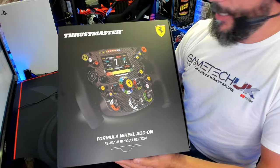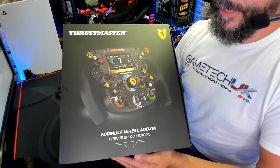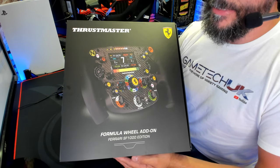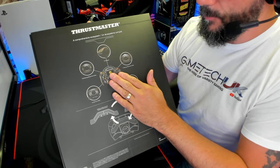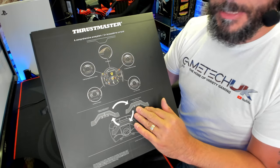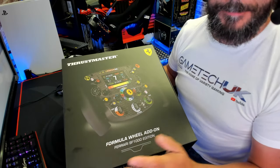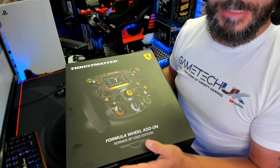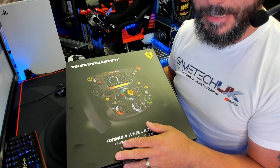Here's the packaging — the Frostmaster and Ferrari logos are there for the SF1000, and just look at it. I haven't opened this yet, so this is a live unboxing. On the back it lets you know about the ecosystem and all the different bases it will fit. There's also an additional paddle set, the T-Cronus, you can purchase, but it does come with paddles. It's compatible with PC, PlayStation 4, PlayStation 5, Xbox One, and the Xbox X and S series of consoles, so whatever you've got, you're good to go.